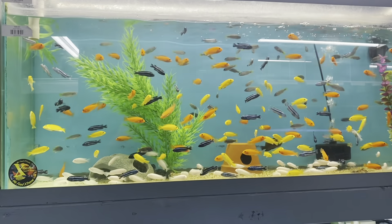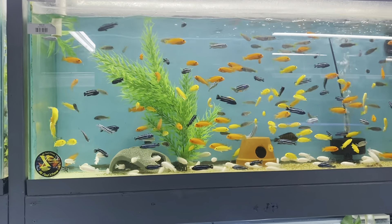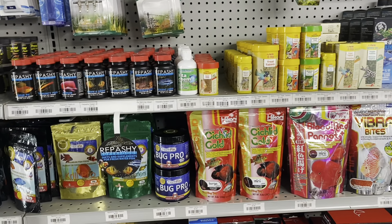Hey guys, it's Matt with Natural Environment Aquatics. Today we're going to do a video of the five easiest fish to breed, so let's check them out.